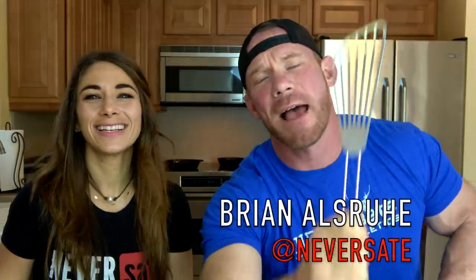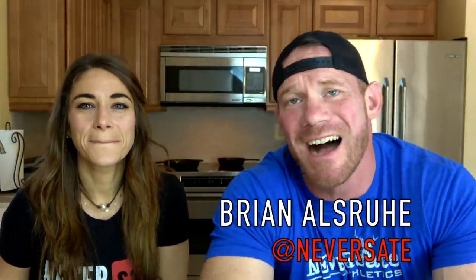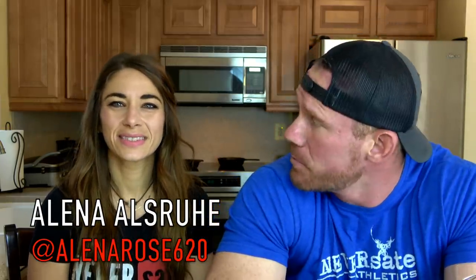What is happening, people? It is BrianAlzru at NeverState.com, and welcome to a little bit different video because today we are cooking with Alaina. If you guys did not know, this is my wife, Alaina Alzru, who has also been a Maryland Strongest Woman.